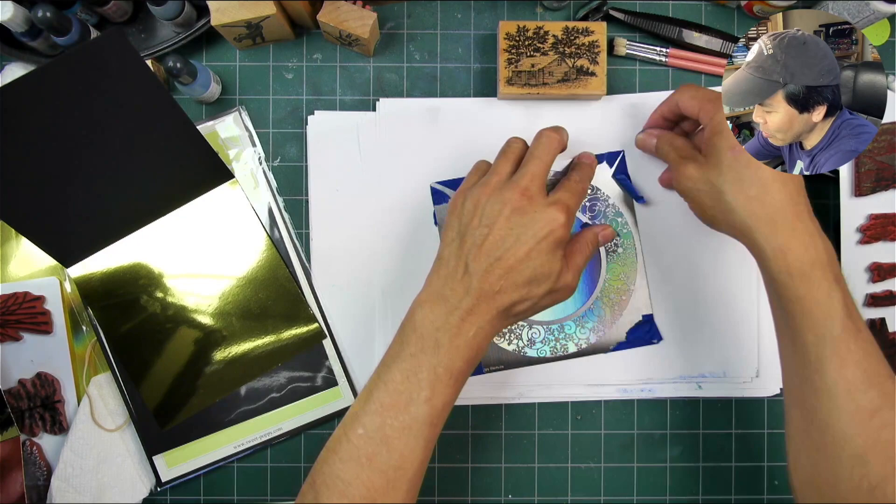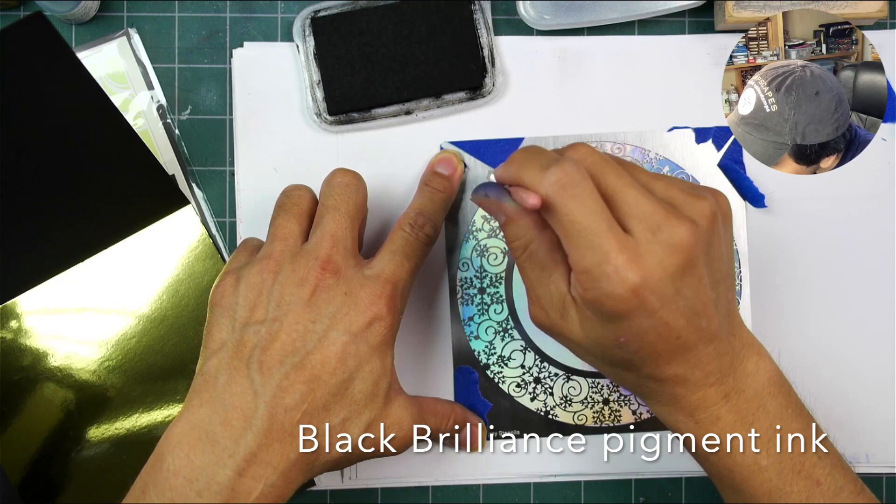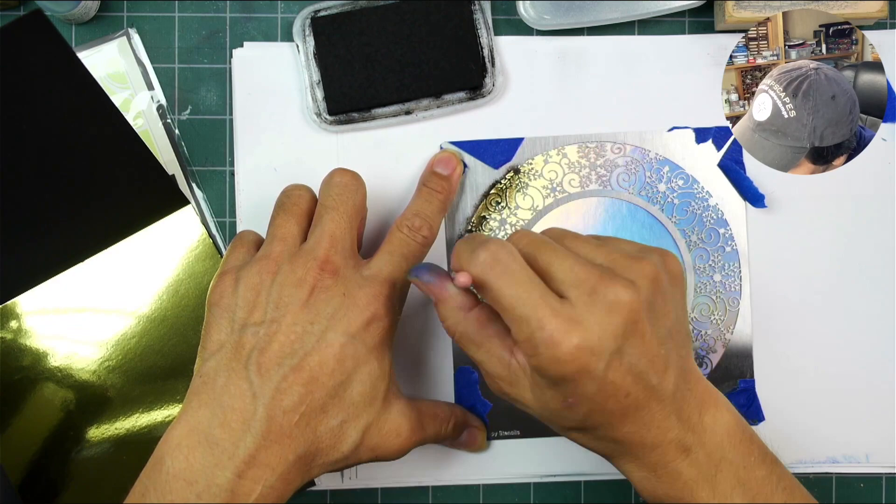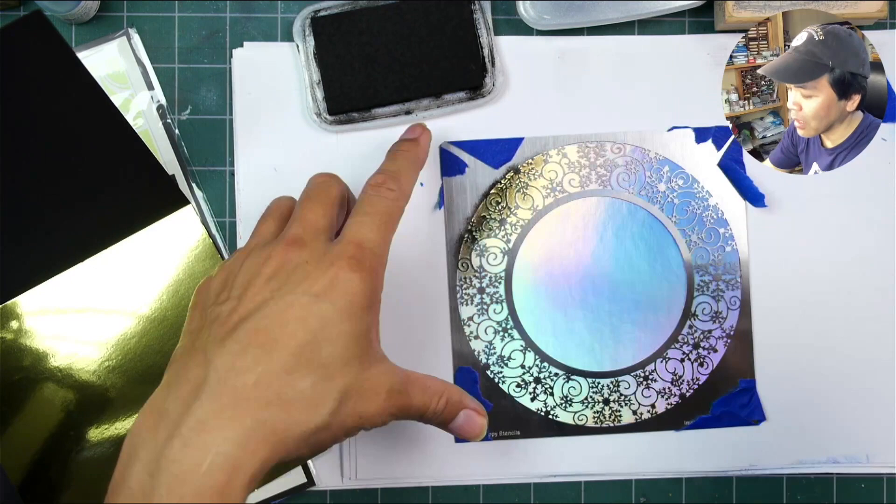This is the first time I have used one. I'm guessing — I just watched one kind of video of usage today. I didn't know what I was doing here, but I did notice that you are supposed to tape down. So we're talking remedial stenciling here.